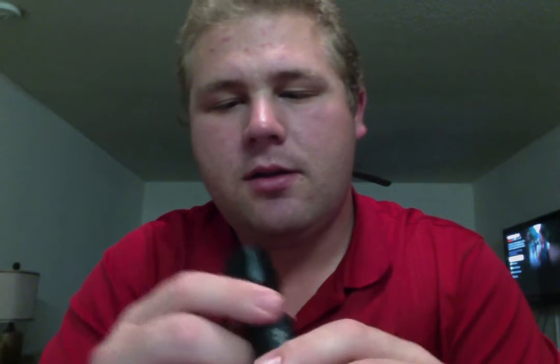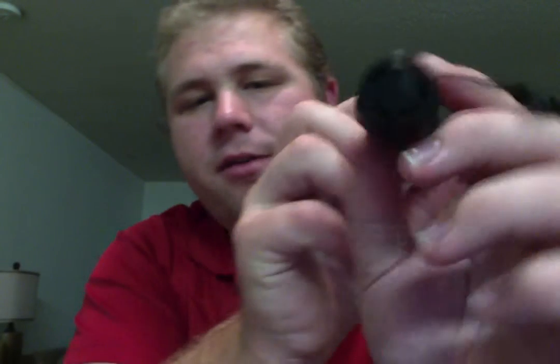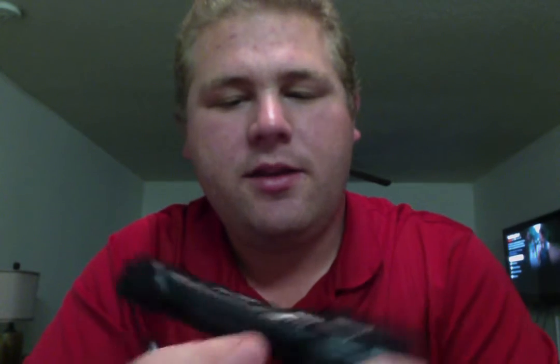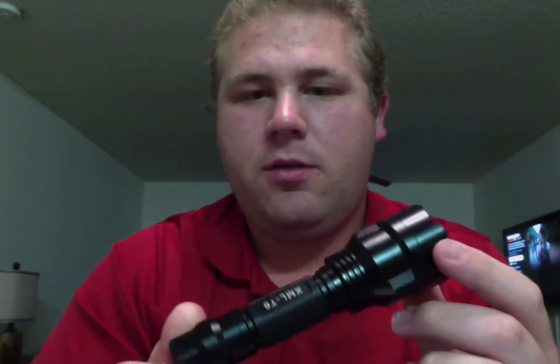It is all steel, machine steel. Very heavy duty, very thick, very durable. It came with this lanyard here, a little black push button on the end, and a good grip to it. The XML T6 — that's what kind of LED is in it, the Cree XML T6 LED. So while I was disappointed with the fact that it wasn't an Ultrafire flashlight, I'm still pretty pleased with what I've gotten out of this.